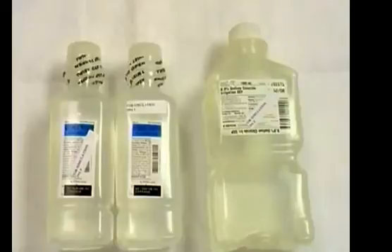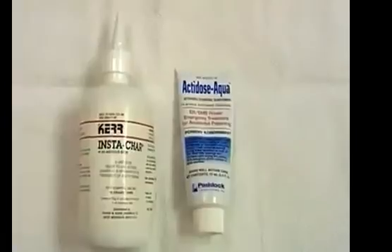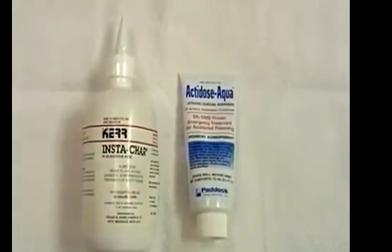In children, use warm normal saline, since there are case reports of hyponatremia occurring when children were gastric lavaged with water. And finally, 50 grams of activated charcoal.